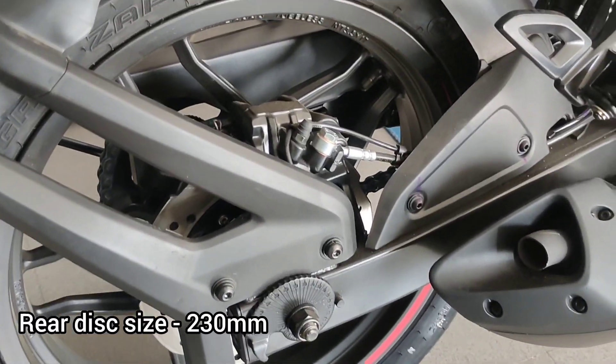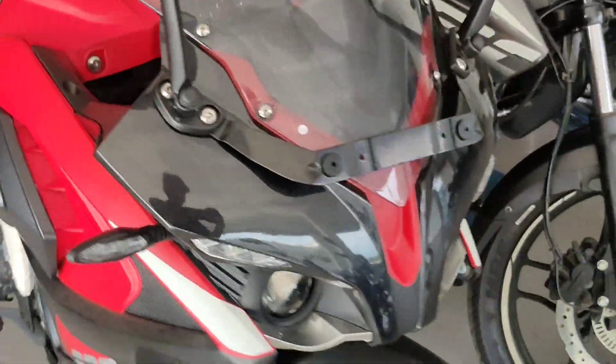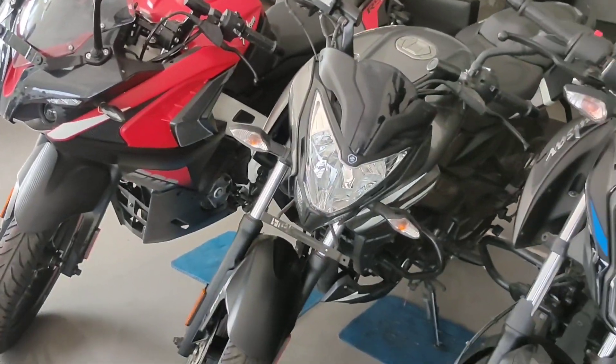Safety is on point with this bike. I have ridden this bike 2-3 times and it gives me lots of confidence while riding.